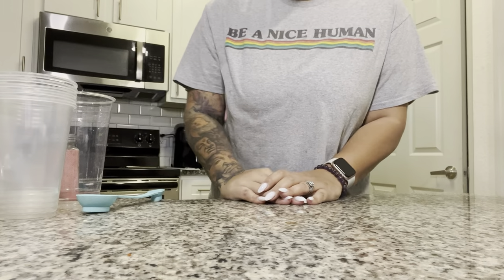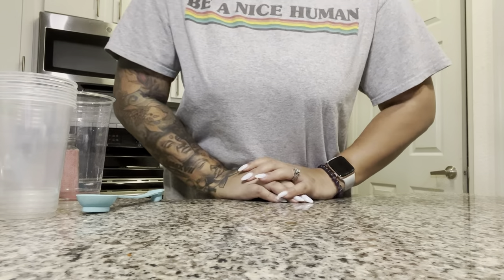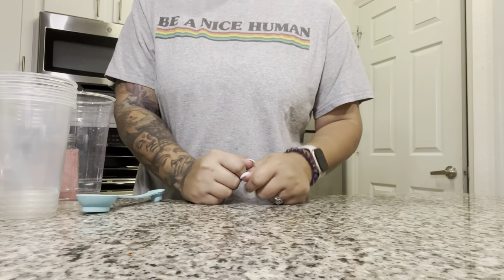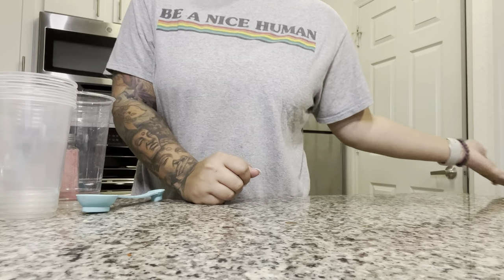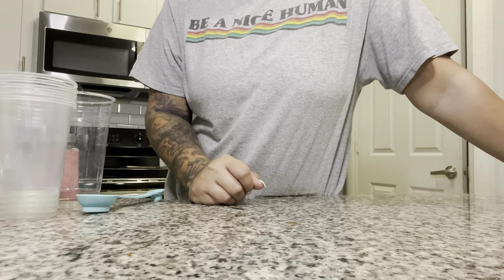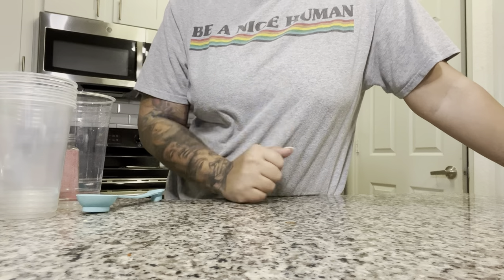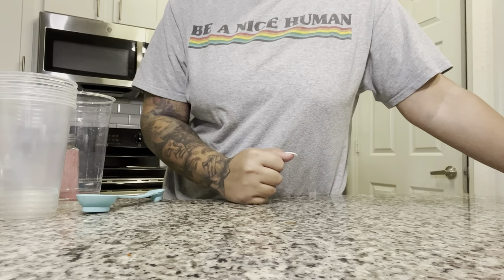Hey guys, welcome back to my channel! It has been a hot minute since I made a recipe video. It being summer, I wanted to do a nice summer video for you guys, and I want to start making more recipe videos because I am so behind on them. I've been doing a hundred day vlog on eating habits.